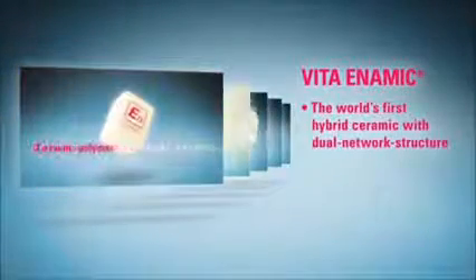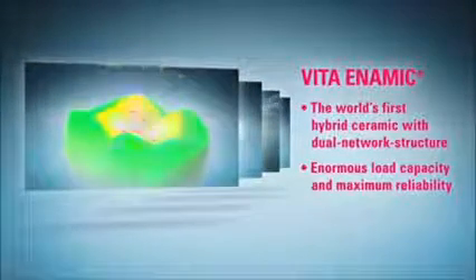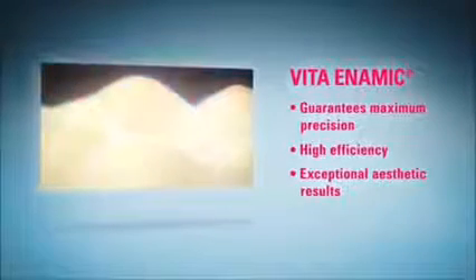Vita Enamec is the world's first dual-network hybrid ceramic, offering enormous load capacity and maximum reliability. Vita Enamec guarantees maximum restorative precision, high efficiency, and exceptional aesthetic results. Vita Enamec ist eine neue Materialgeneration für CAD-CAM-Restaurationen.